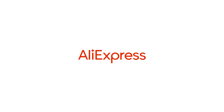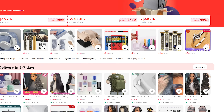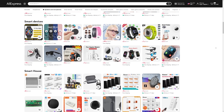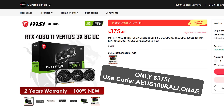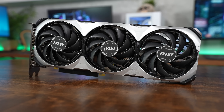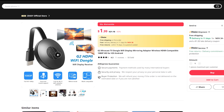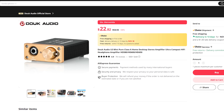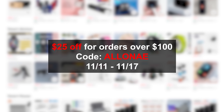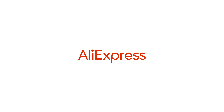Thanks to AliExpress for sponsoring this video. Get ready for the biggest shopping event of the year — AliExpress is back with its biggest sale ever, from November 11th to the 17th, where you'll find great deals on awesome hardware like the MSI RTX 4060 Ti Ventus 3X for just $375. Browse gaming gear with unbeatable prices and trusted customer reviews. Use the coupon code shown here to get $25 off a $100 purchase. Click the link in the description to start browsing.